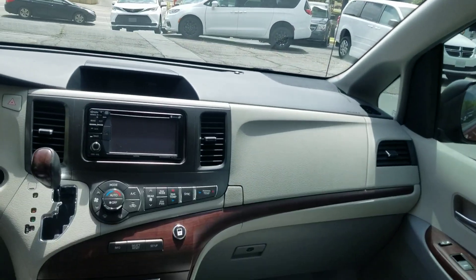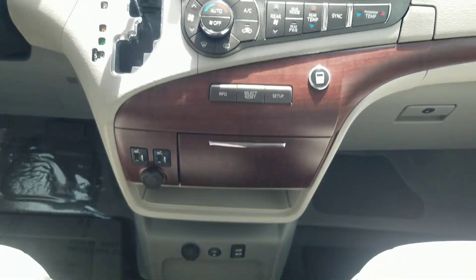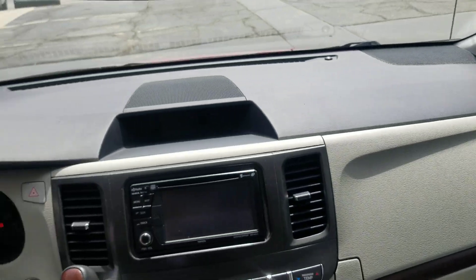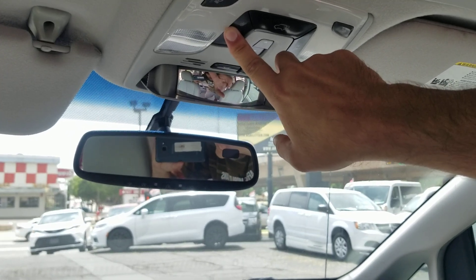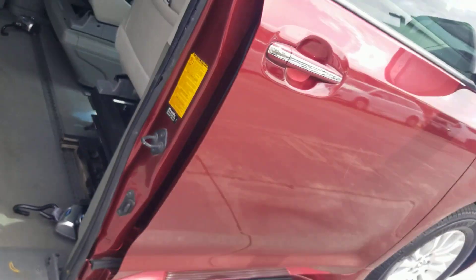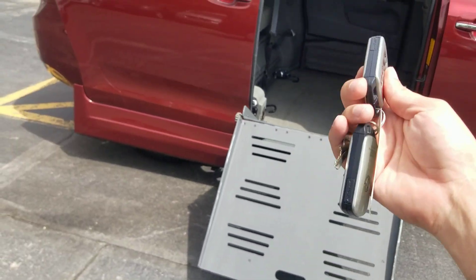Got a moonroof — I'll show you that here in just a minute. Got the heated seats; you're not going to need those anytime soon, but they're great for the wintertime. The backup camera, the navigation — the dash is in great shape and you can operate all the doors up here as well. I'm going to shut the rear hatch and the driver's sliding door. I'm going to exit and shut it back down.